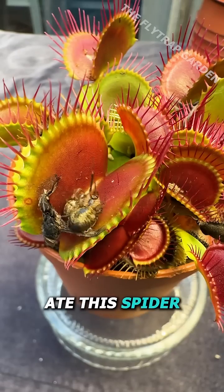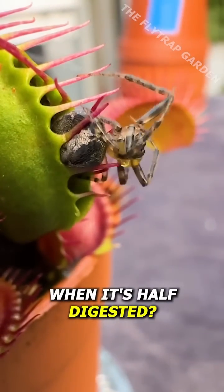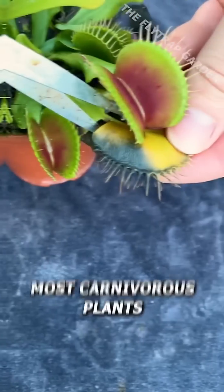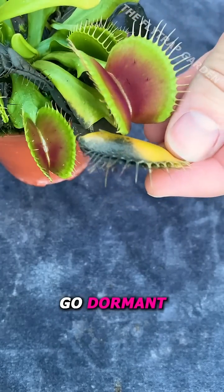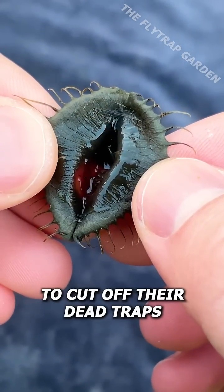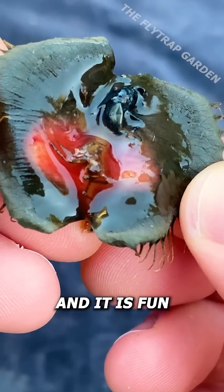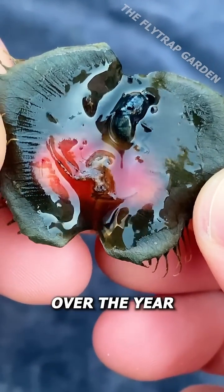Our Venus flytrap ate this spider a few months ago, but what does it look like when it's half digested? Every winter, most carnivorous plants go dormant and their leaves start to die off. Although you don't need to cut off their dead traps, it does stop mold from growing and it is fun to see what they've eaten over the year.